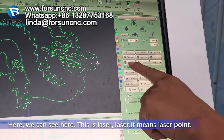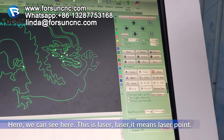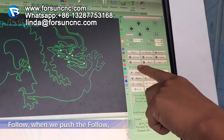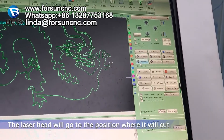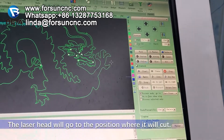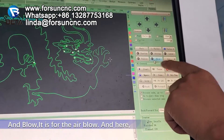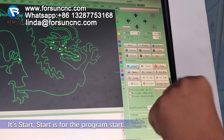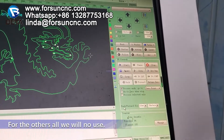And here is for the Z — these two are for the Z. This is laser, it means laser point. Follow — when we push the follow, the laser head will go to the position where it will cut. And blue is for the air blue. Here it starts — start is for the program start. For the others, always no use.